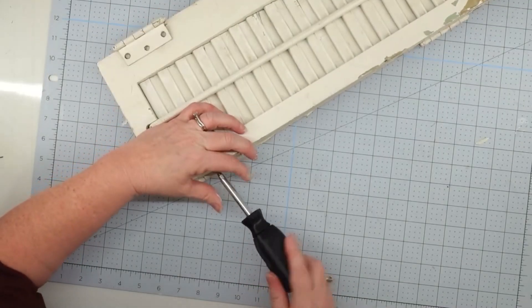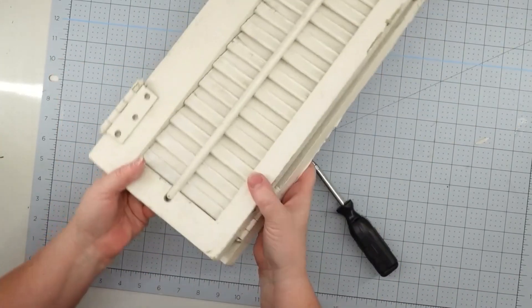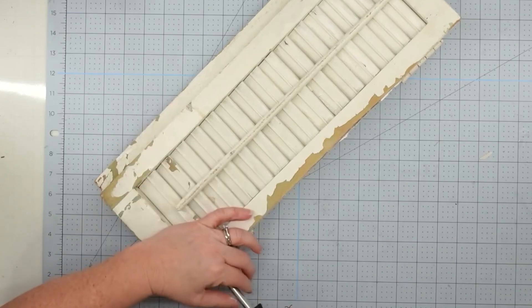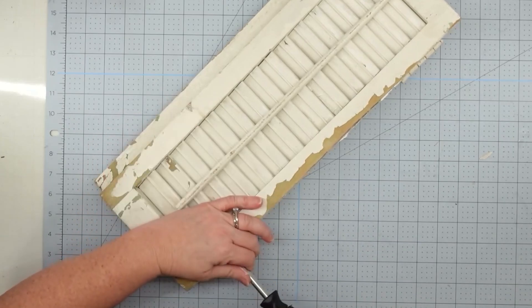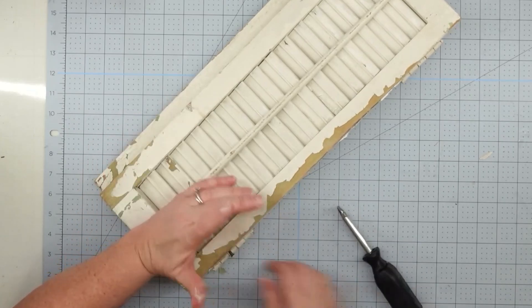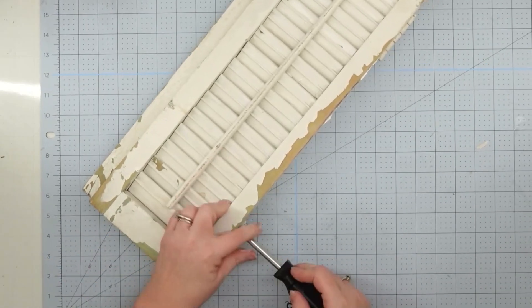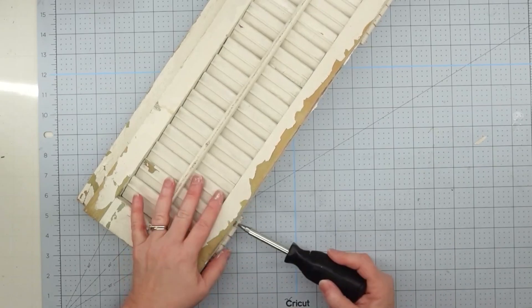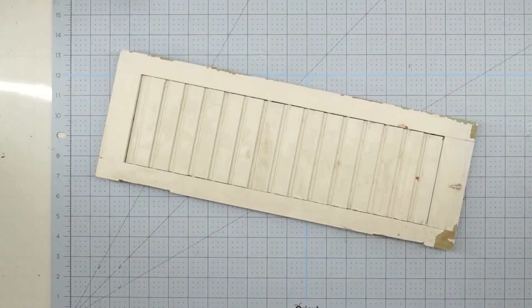Since we're only going to be using part of our shutter, I did need to take it apart. Someone had painted over the hinges, so I had to break the paint off, but once I did that the screws came out easily and I was able to take it apart. I find these shutters all the time at Habitat for Humanity and I love using them for little projects.